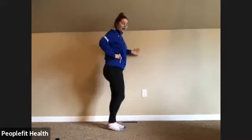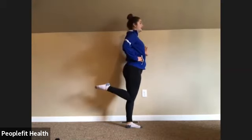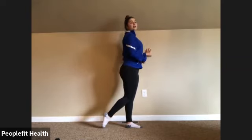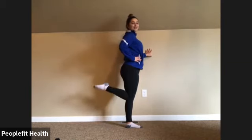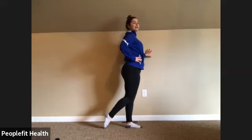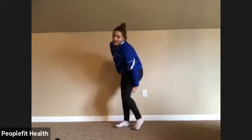Trying to get those knees together as best you can, toe pointed out in the back, curling all the way to the top — squeeze and slowly all the way down. Try to stay upright as much as you can, using that core to hold you up. Belly button sucked in, pelvic tilt. Keep breathing. We're halfway done — seven, nice and slow, really squeezing at the top. Last three, two, and last one. Give those legs a nice shake — you'll feel it in the back of your leg.